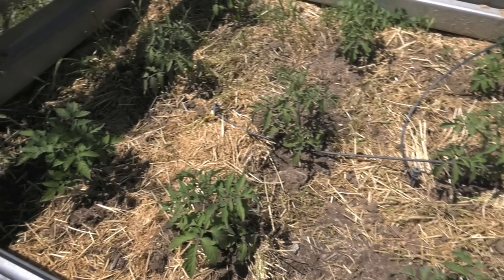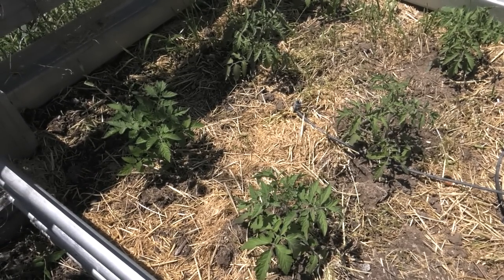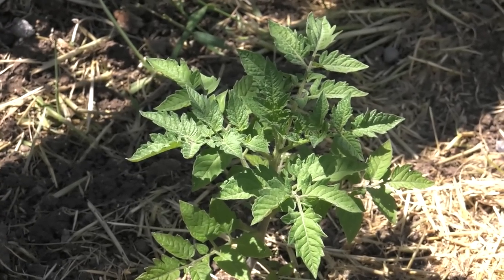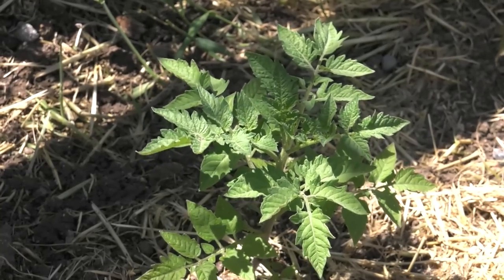Thankfully, I did catch this problem in time and I was able to start a bunch more healthy tomato seedlings in good potting soil. I have them out in my big garden and they are thriving, so we won't be completely without tomatoes this year.